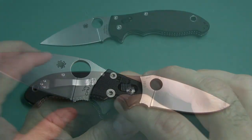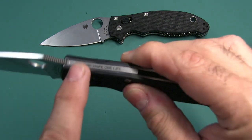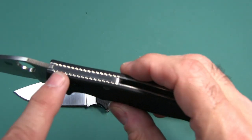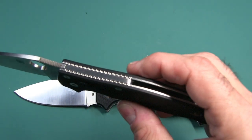Spyderco does it so much better. One other quick difference: there's no jimping on the top here, or at least on my Manix 2 there is. I'm not sure if the XL version has that jimping up there or not.